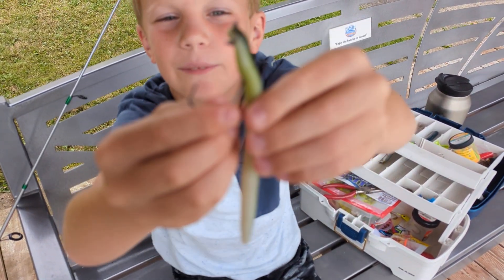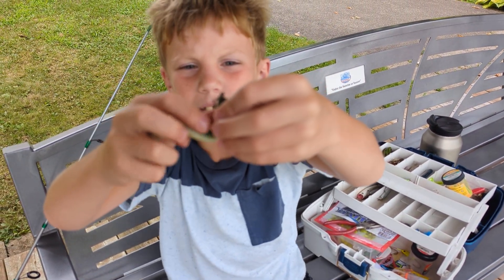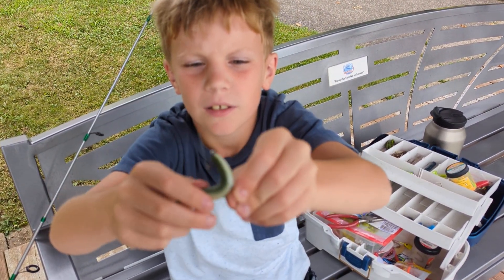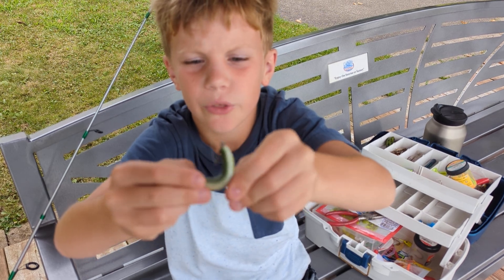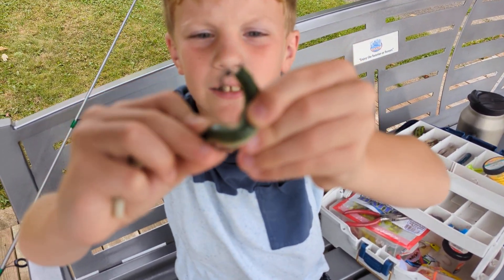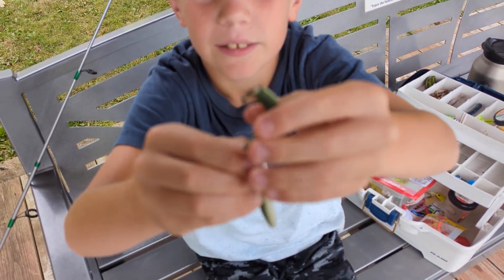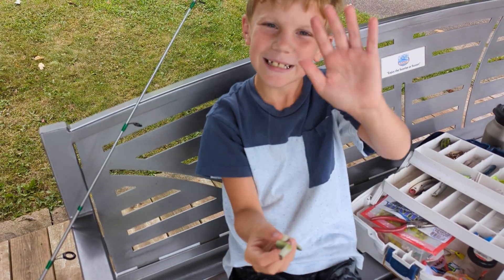Then for the second part, you're going to have it like that. You want to turn it so it goes this way, towards the hook. And then you just want to hook it through there, like where it's kind of good. And there you go — you have a Texas rig. Bye.